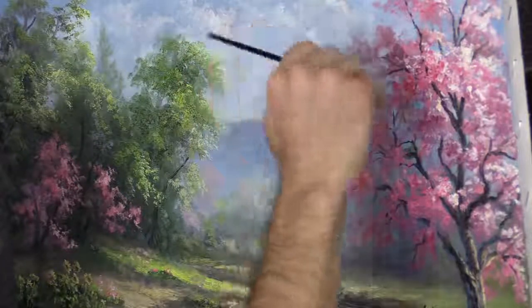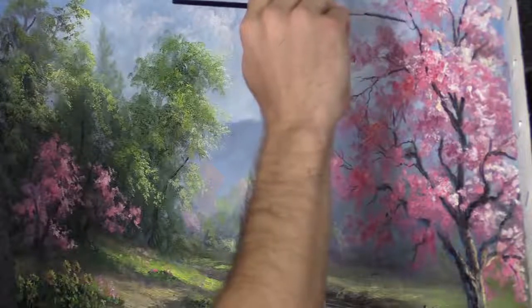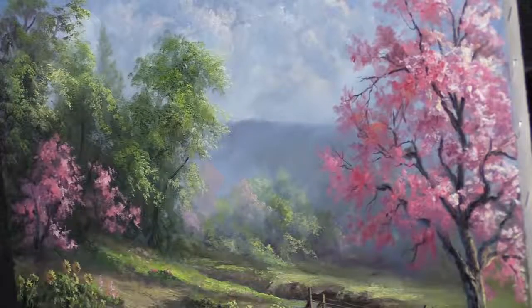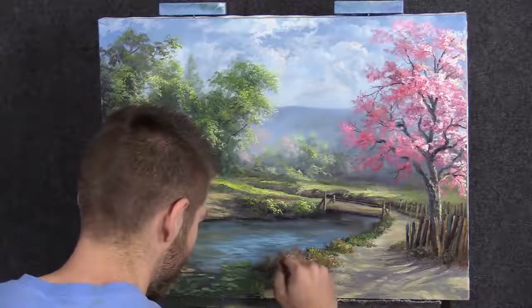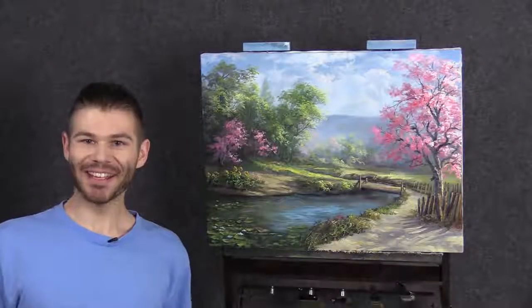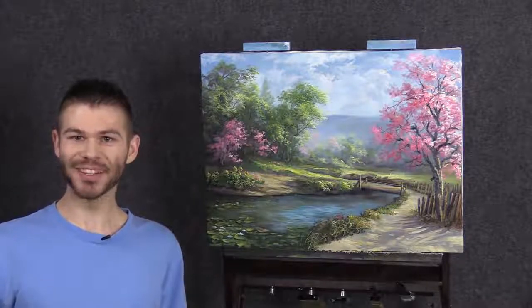I'm just going to keep doing this over and over again until I'm satisfied with the level of detail. I'll slide right down here with the same color and pull up some grasses that look beautiful against the dark and against the light. I think we're done — I had a lot of fun, I hope you did too. Don't forget to check out our website, DVDs, and Brushed Line. Thanks for watching.